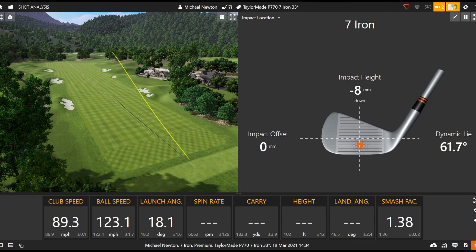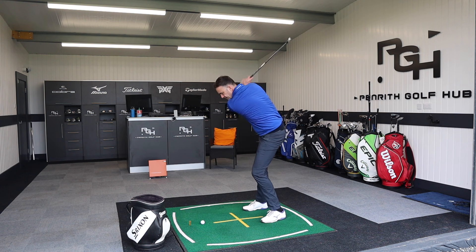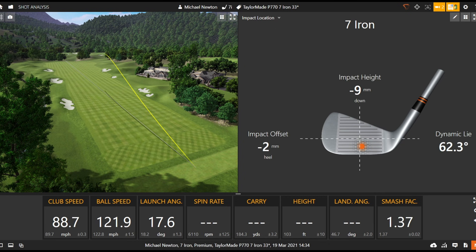Again a good strike — very similar sound and characteristics to the 790 with that 770. This has been a more recent introduction into TaylorMade's P series lineup. That's a good strike — lovely ball flight. You can see it's a little bit higher than the 790's flight, as you'd expect from that extra loft, hopefully giving a little bit more control.